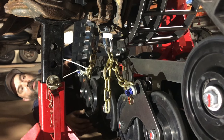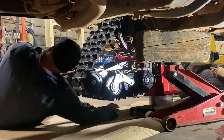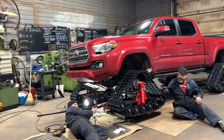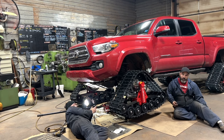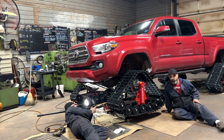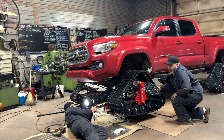That's basically it for the front end. Next we'll do the back end. Now that you know how to set the chain, that process will be replicated in the back. Pretty much the only thing we're going to show you on the back is how to install the bracket for the leaf springs.